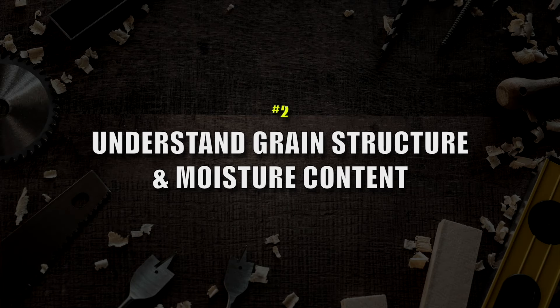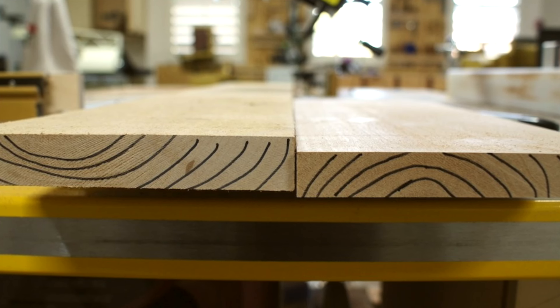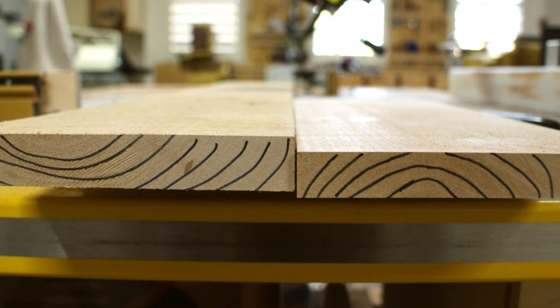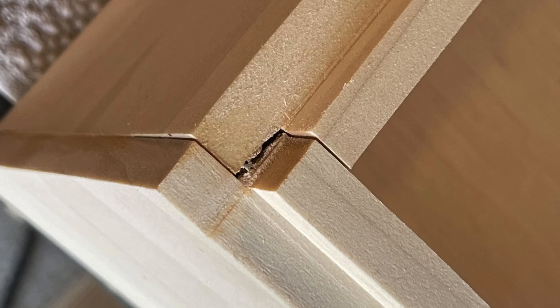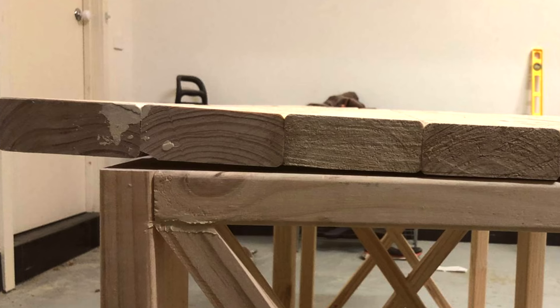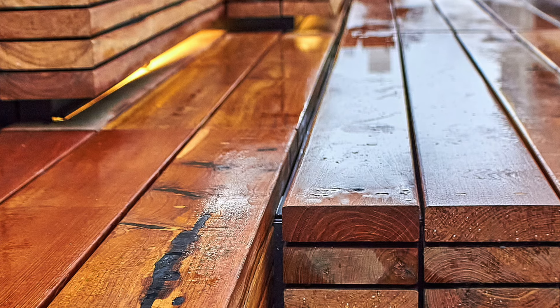Number two is that you really need to understand grain structure — and moisture content as well. This is where I personally got in trouble when I first started out in my woodworking business. I didn't really understand grain structure, and I also didn't consider moisture content of the wood. If you get these things wrong, you're going to build a beautiful product and then the grain starts to fight against itself, pops joints, bows tabletops, twists, or does things it shouldn't be doing because of grain structure or because there was too much moisture still in the wood and it popped joints as it dried out.